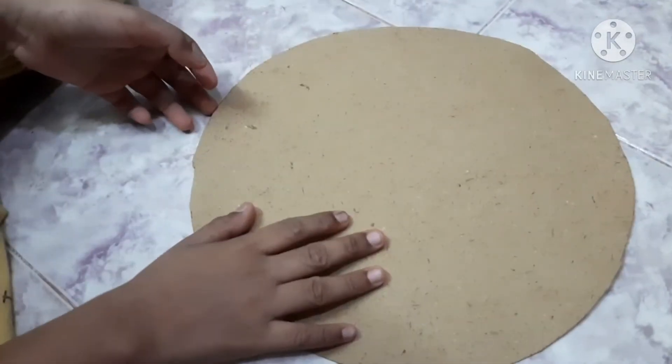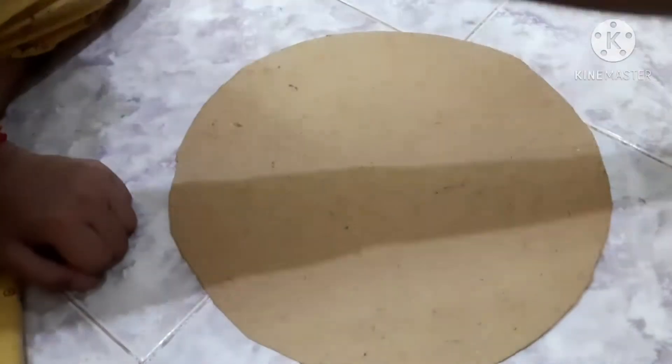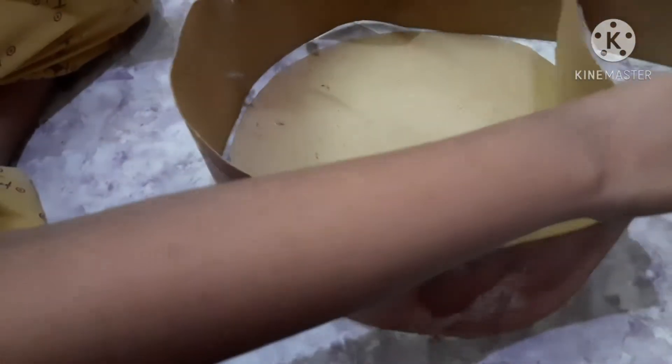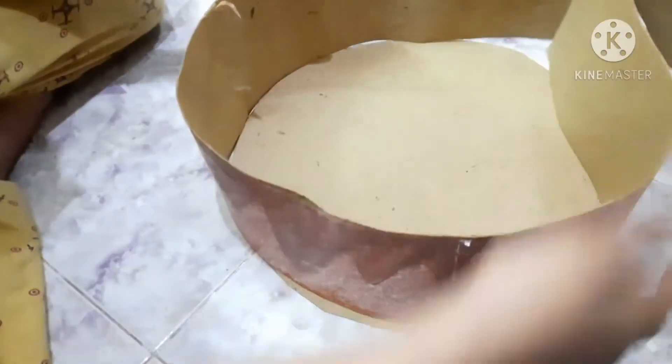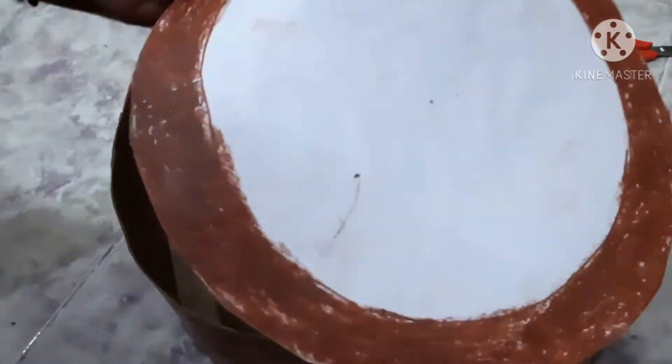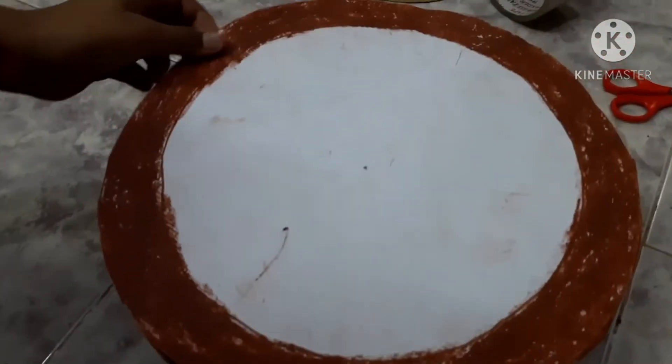This is 14 centimeters. We have to do this. We have to roll and cut the strip. We have to go to the front. Now we are going to add the color.